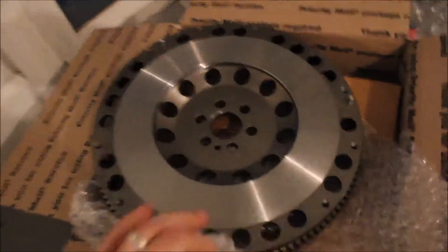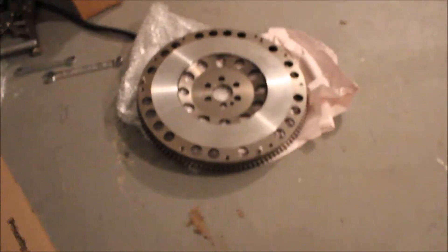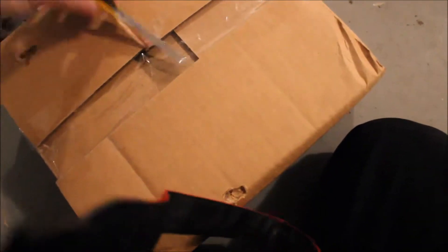What's up bros and broettes. My clutch kit came and here it is — I kind of started to open it before I started filming. Here's the flywheel. I'm really excited about that, it looks really good actually. This is just an XTR kit — I bought it on eBay for $200. The packaging could be a little better, but I'm not complaining. This is just a stage one kit.